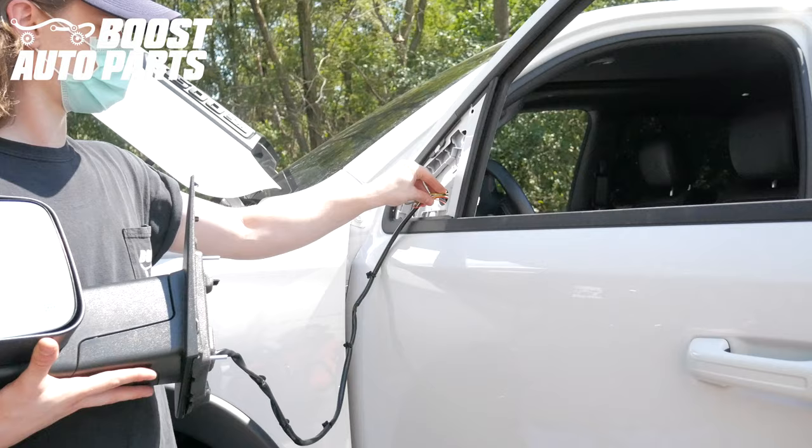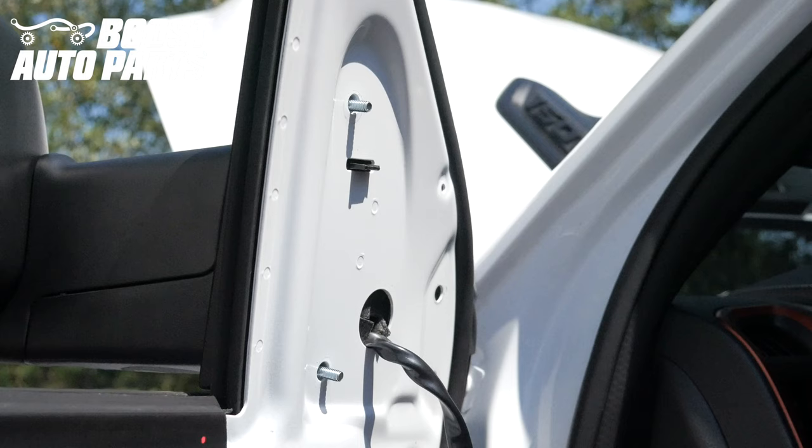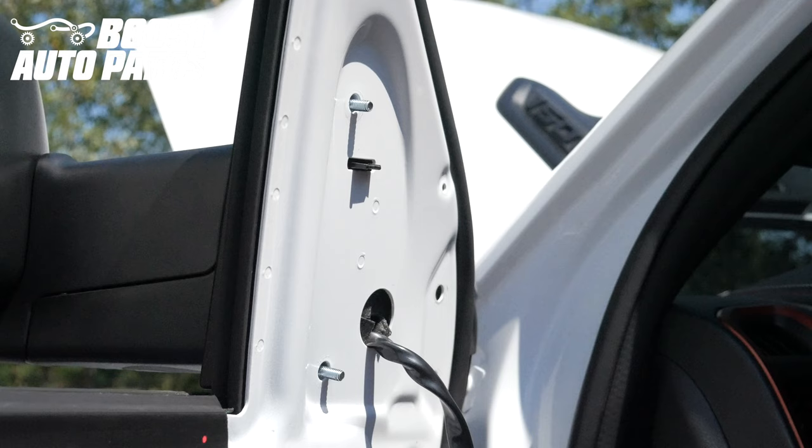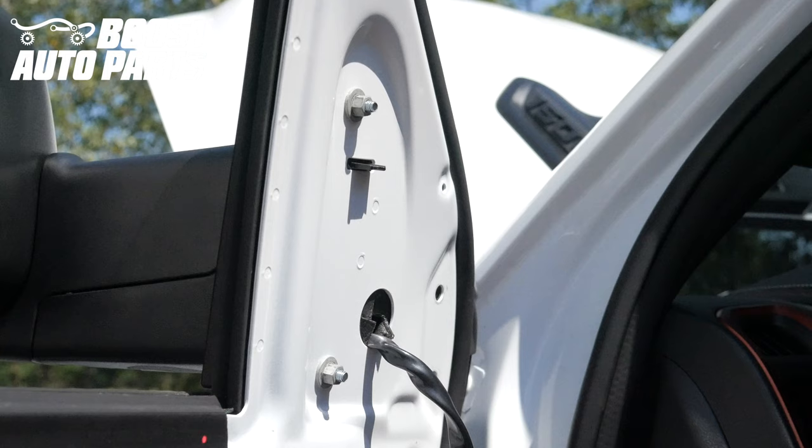Now we'll take our new towing mirrors provided by Boost Auto Parts and mount them onto the vehicle. The Boost Auto Parts mirrors do not have a retaining clip to hold them up during install, so it's important that you have someone hold the mirror. Once the mirror has been mounted up, make sure no wires are pinched between the body of the mirror and the truck. Now reinstall the two 10mm mounting nuts as well as the two 10mm mounting bolts.